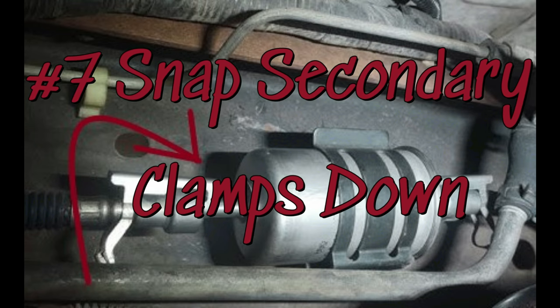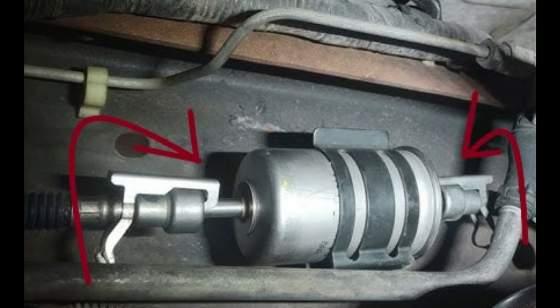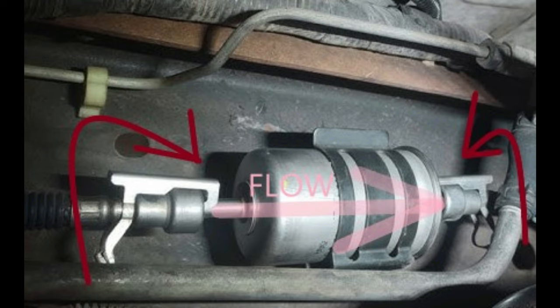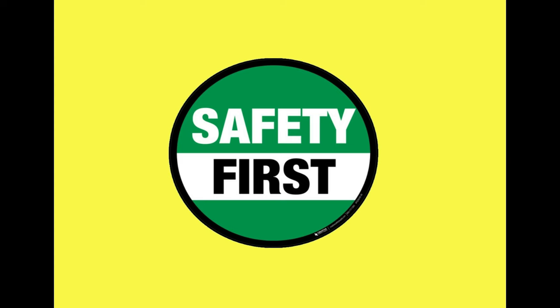Snap the secondary clamps back into place and you are good to go. Make sure the fuel flow arrow is in the proper direction — for the purpose of the filter, the fuel flows from the gas tank toward the engine compartment. In this video I am highly recommending that you observe all safety procedures.